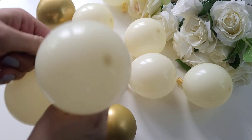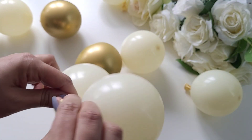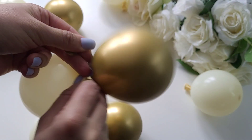Now, what you need to do is tie the balloons into pairs — this is called a duplet. We are going to do that with all the balloons. You can mix and match the colours; I am going to be matching them for this design and also mixing some as well.